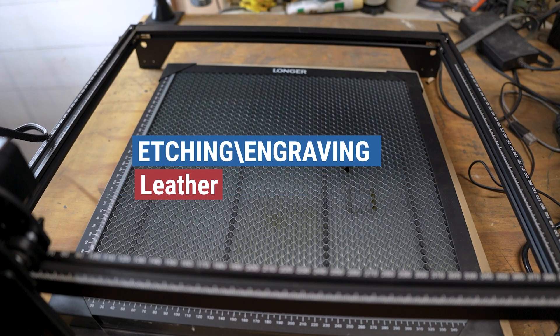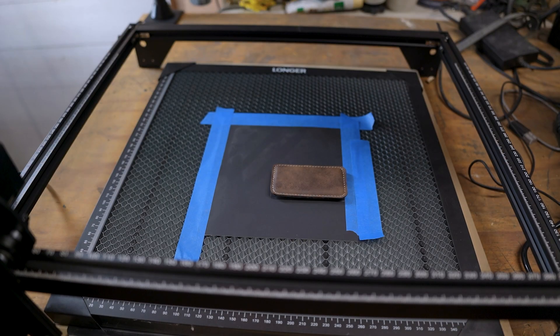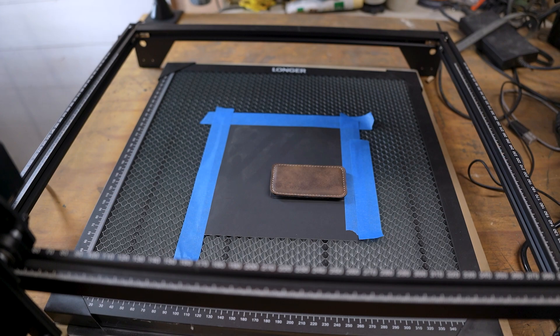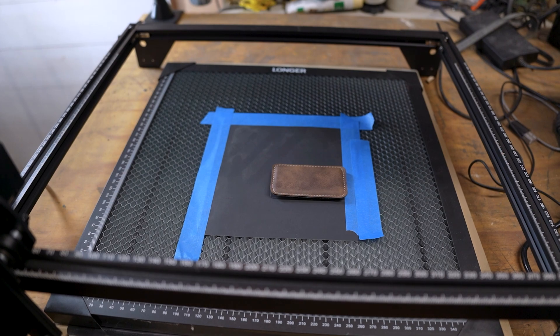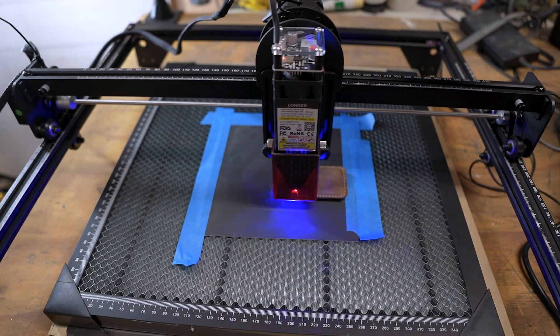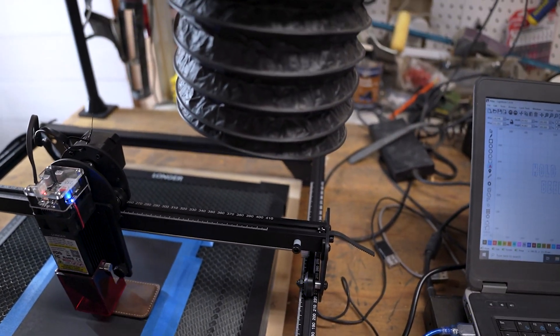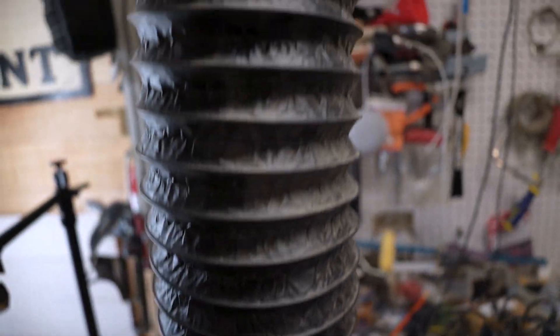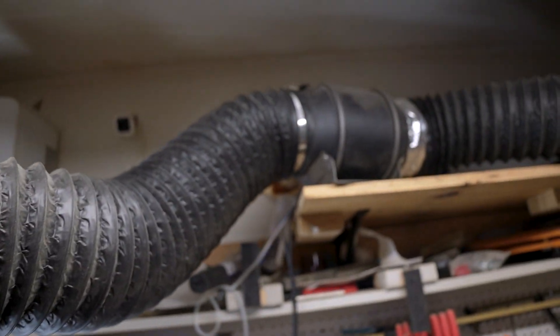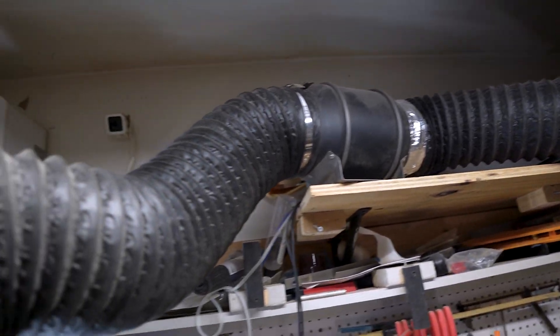Continuing along to the next project — we're going to do a little bit of etching on leather. This is a refrigerator magnet. For speed on this, I'm doing 5,500 millimeters a minute, and then the power is 35%. It's a fill. The other really important thing with this is when you're doing leather or pretty much anything that you're burning, you really need to have a good ventilation system. The ventilation system I have is six inch piping that runs up to an exhaust fan that goes out of my garage.